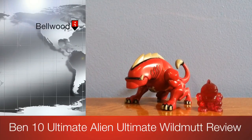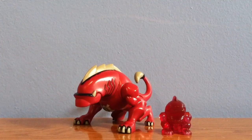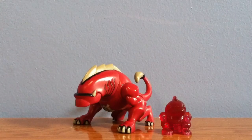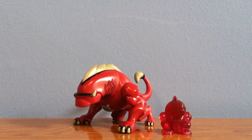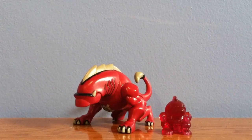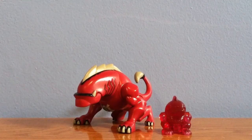Hey guys, so we're getting to DC2000, and today I'm going to review Ultimate Wild Mutt. I haven't seen too many reviews of him out yet, but there is a good amount of reviews of him, so I decided to make one.